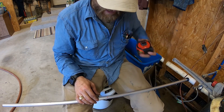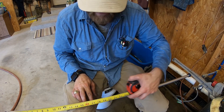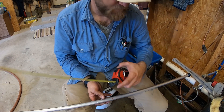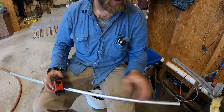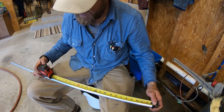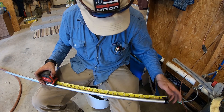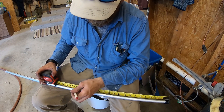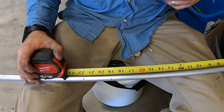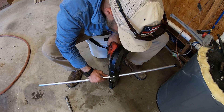We'll get our measuring tape. This new rod sat down in the water heater 21 inches. So what we want to do is measure from the threaded end and be an inch or two off the bottom. It sat down in there 21 inches, so let's go ahead and cut it at 19 — that'll give us a couple inches off the bottom. We'll cut it right there on the mark.